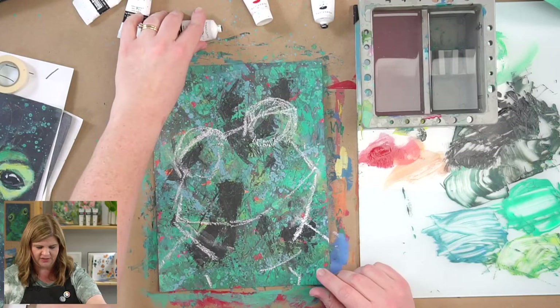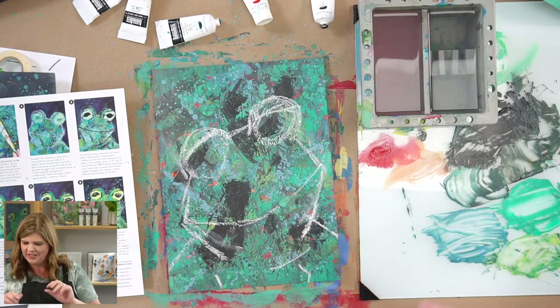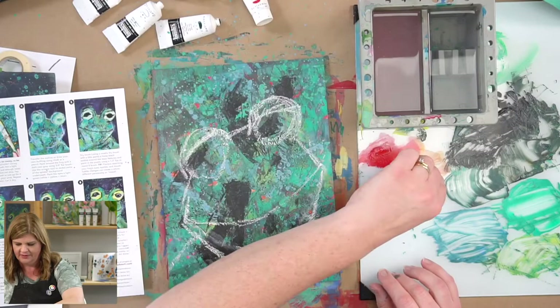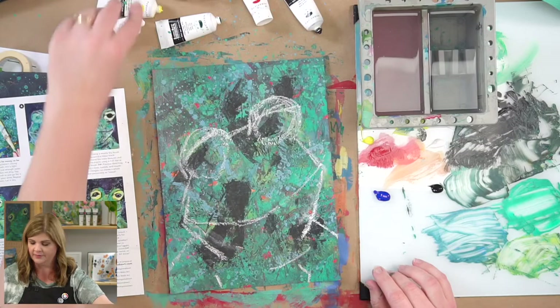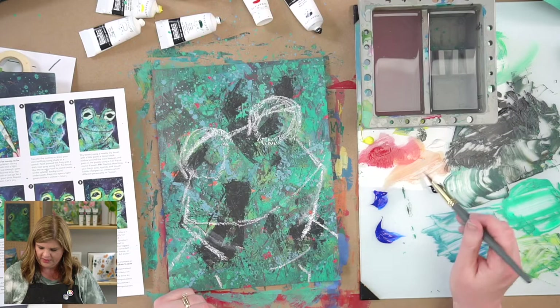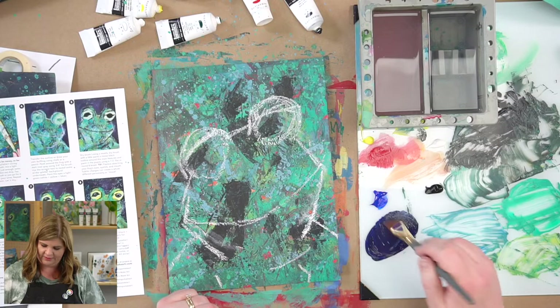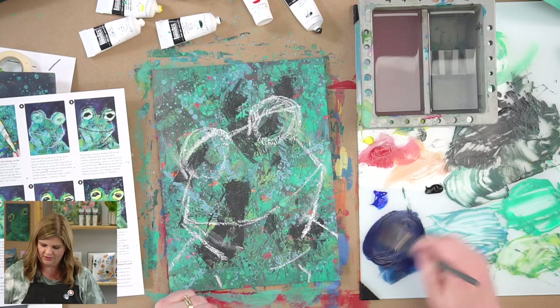We kind of did negative shape painting in the wildflowers tutorial when we cut in our background. It's a fun method especially if you want cool textures. For the background, we're going to use a medium-dark bluish gray. I'm going to get some blue, some black, and some white — palette's getting messy but I don't care. I'll pop some yellow over here too just in case.